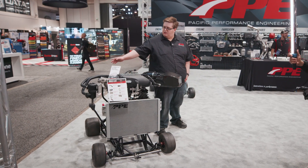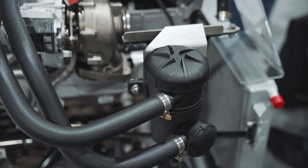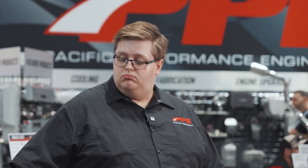The catch can over here slows down and collects all, if not most, of the oil in the air, and then drains it down to the bottom where it can be disposed of safely — usually that's with your next oil change.